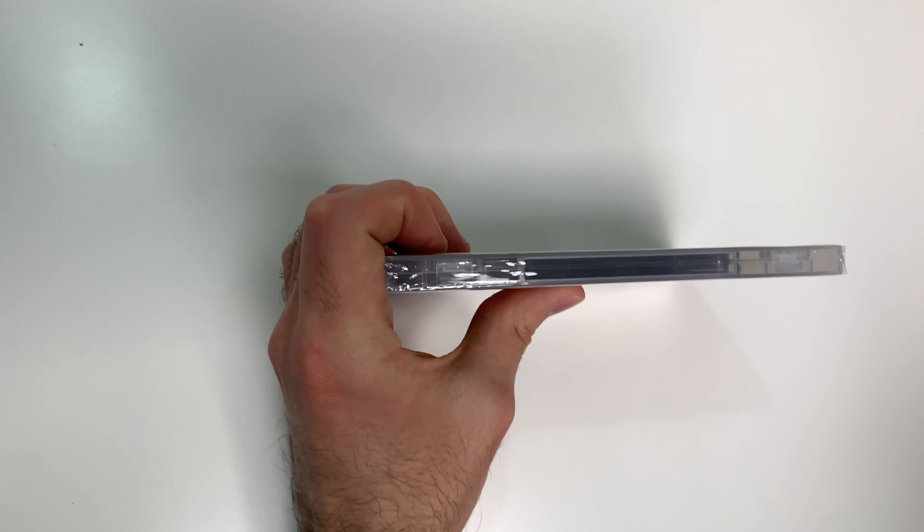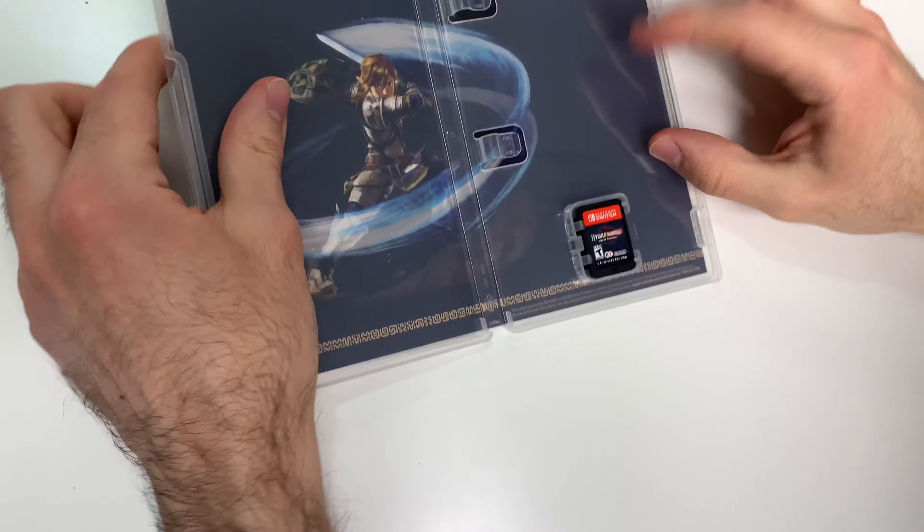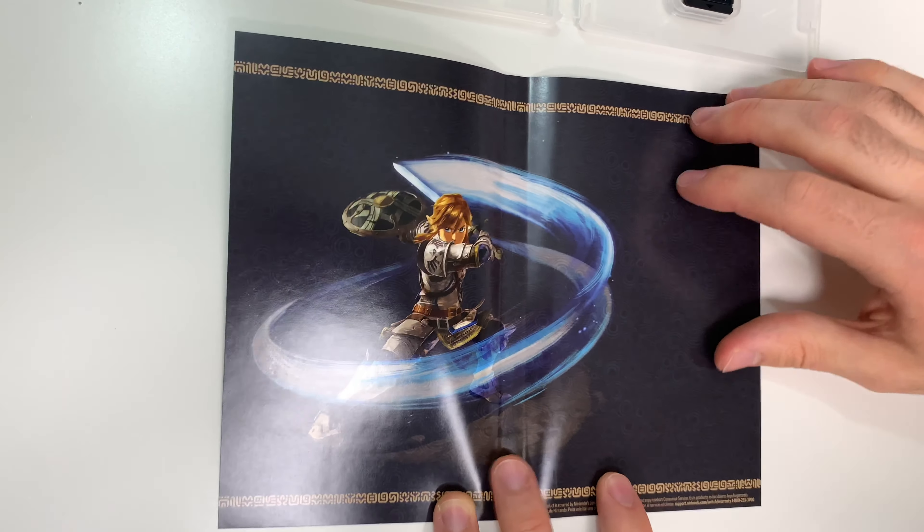Let's go ahead and open this up. We're going to see the game card on the bottom right, and then we have this little insert here with Link performing a spin attack.